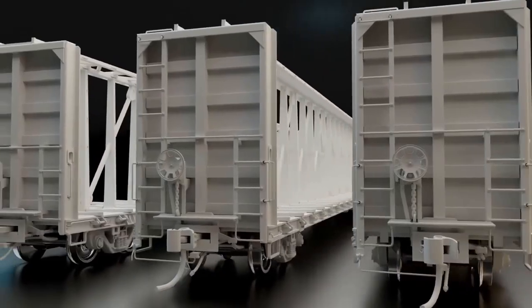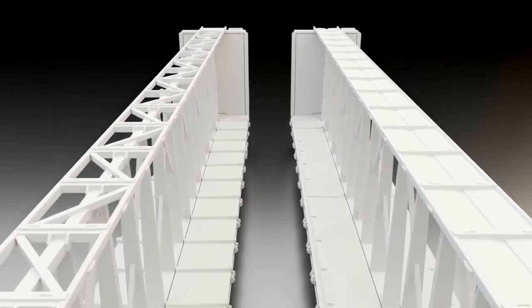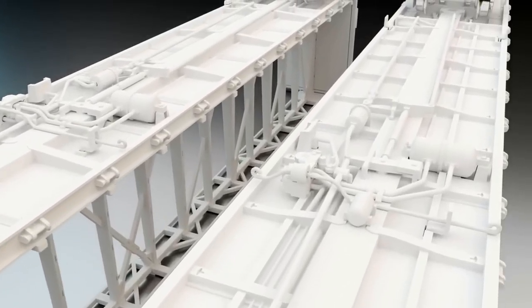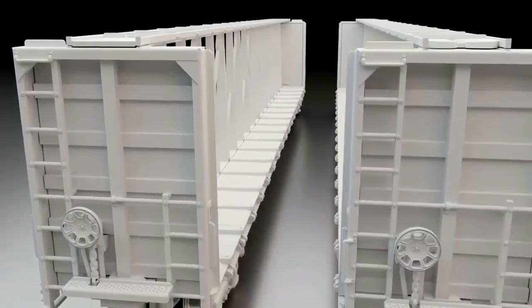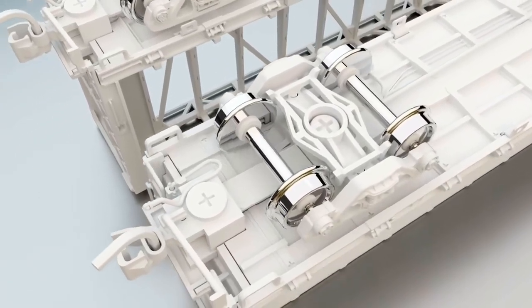The N-Scale car is similarly detailed with two top truss configurations, either open or solid with tie-down brackets, decks with and without risers, two different impossibly detailed underframes, and also different end cages and brake stands, as well as multiple truck options. And because this is the 21st century, all of our N-Scale models will have body-mounted couplers and low-profile metal wheel sets.